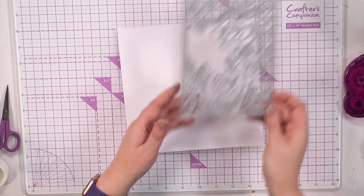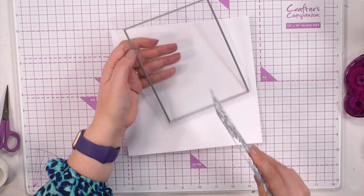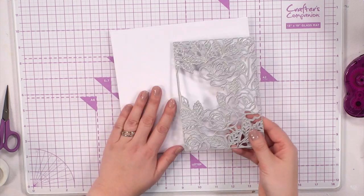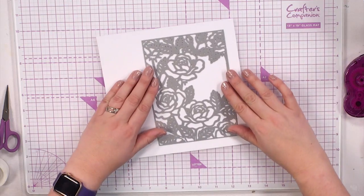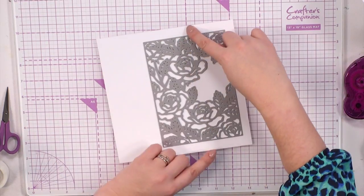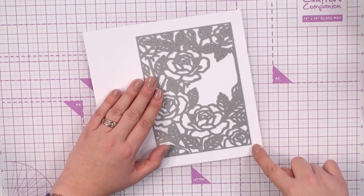Then you take the die — we're using it cookie cutter style again. I haven't done a single card today where I've used it with the outside separately. And then I'm going to position this, just eyeballing it so that the gap we have at the top and bottom is the same gap on the right hand side.